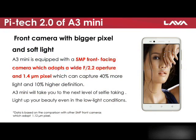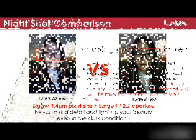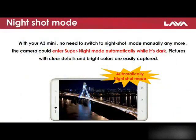The front 5MP camera with 1.4 micrometer pixel size can capture 40% more light and 10% higher definition. Let's compare the photo taken by LAVA A3 mini and Huawei GR5. An interesting feature of its camera is the bokeh mode, which is also available on the front camera. Pictures at night will be brighter and more beautiful with its automatic night shot mode.